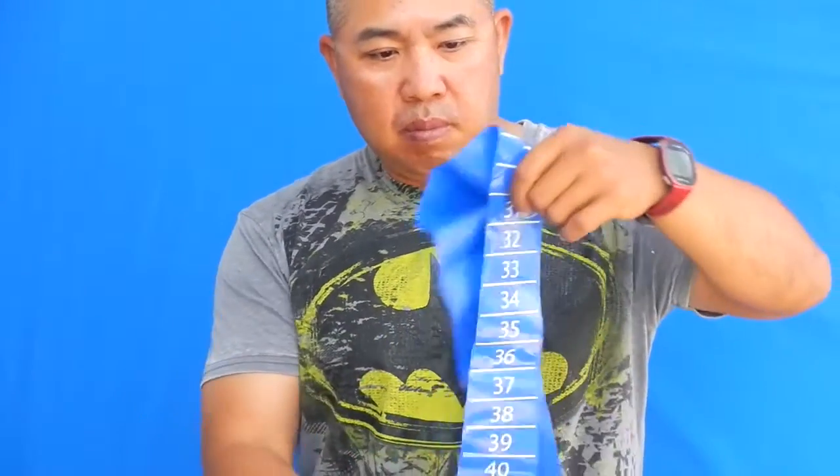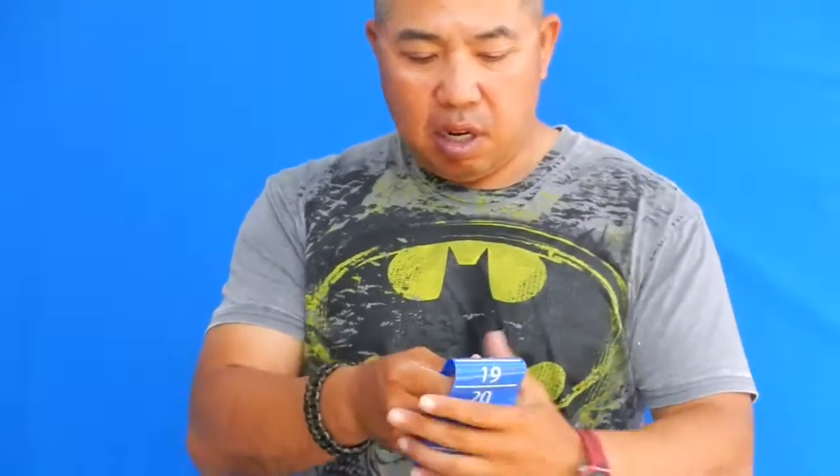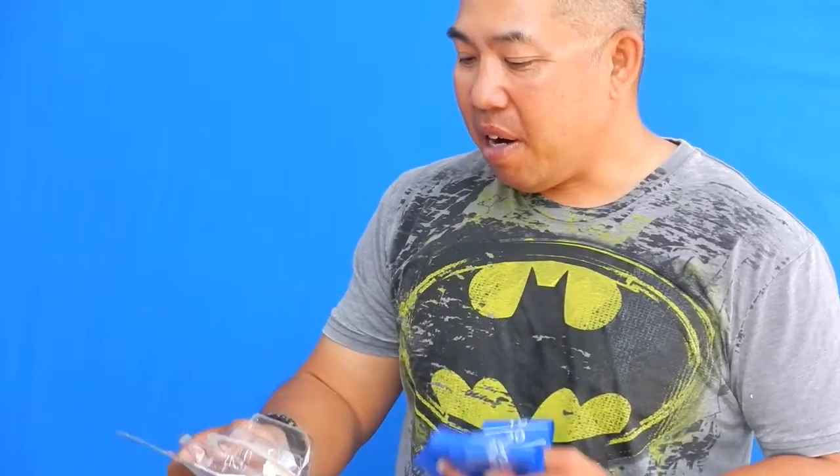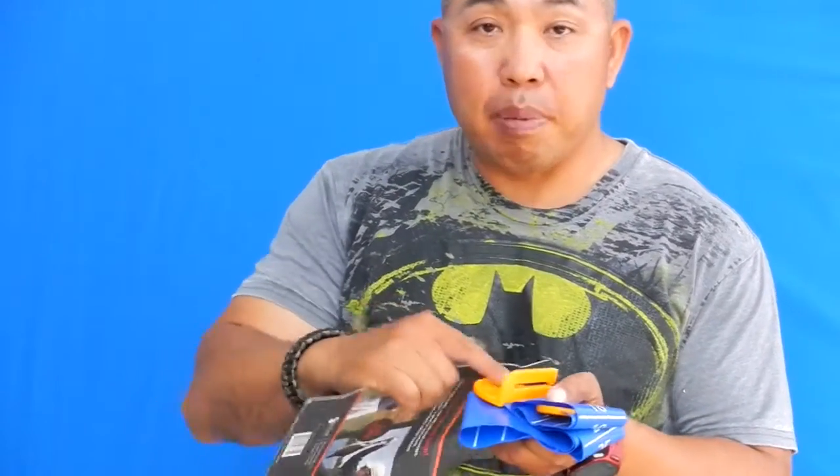I will try to get a couple of pictures with this in use out in the field for you. Shoreland Outdoors Snapshot Ruler — I'll put a link in the description in the small write-up I do, and I'm going to take a couple of close-up videos of these things too.